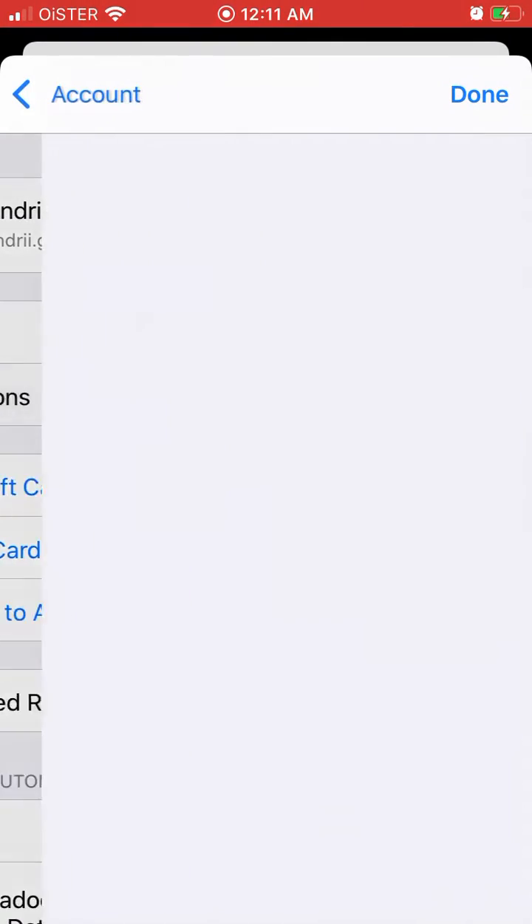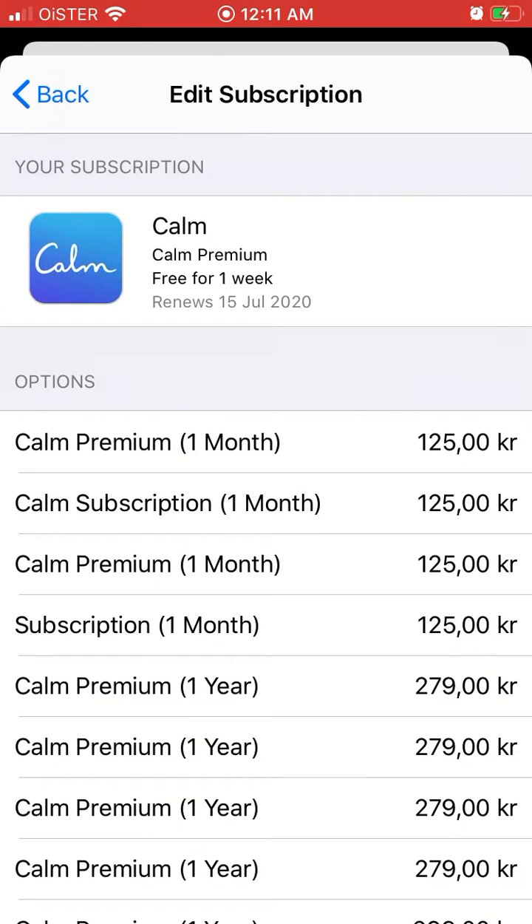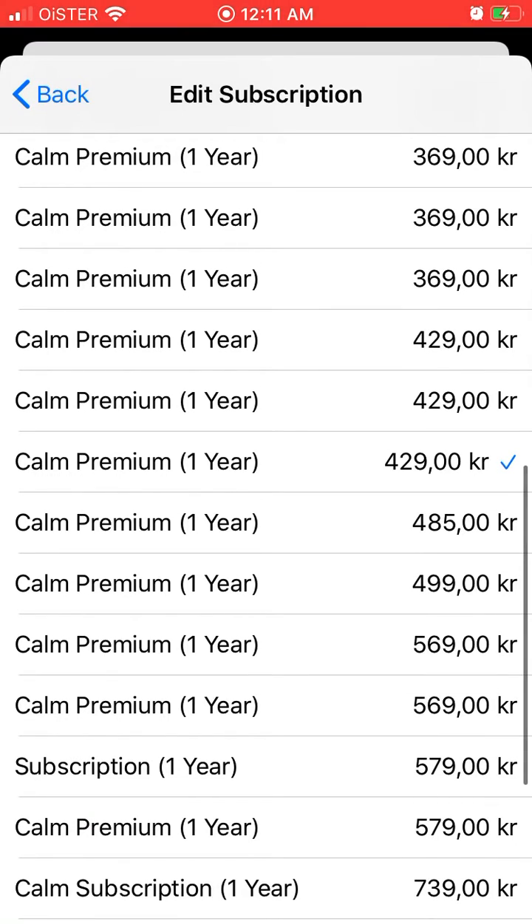Tap on Subscriptions, then tap on Calm. Here, Calm offers a one-week free trial for Calm Premium. By default, it's a seven-day free trial and then $4.29 for the whole year.